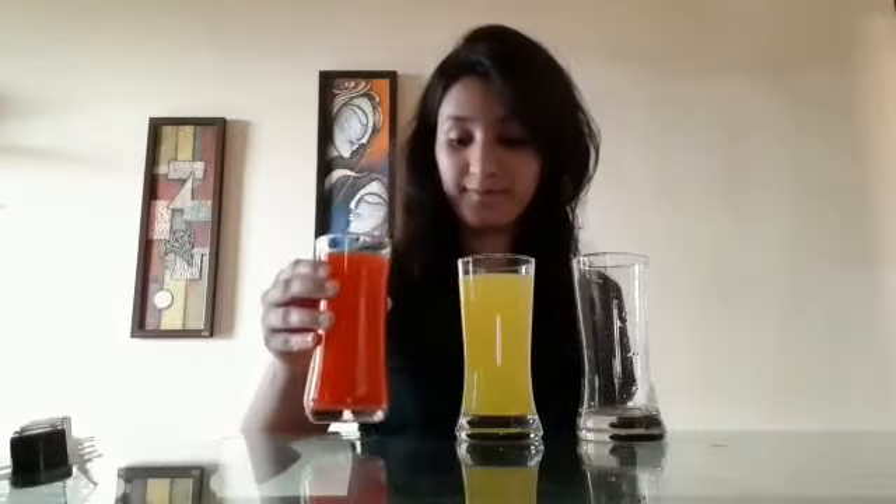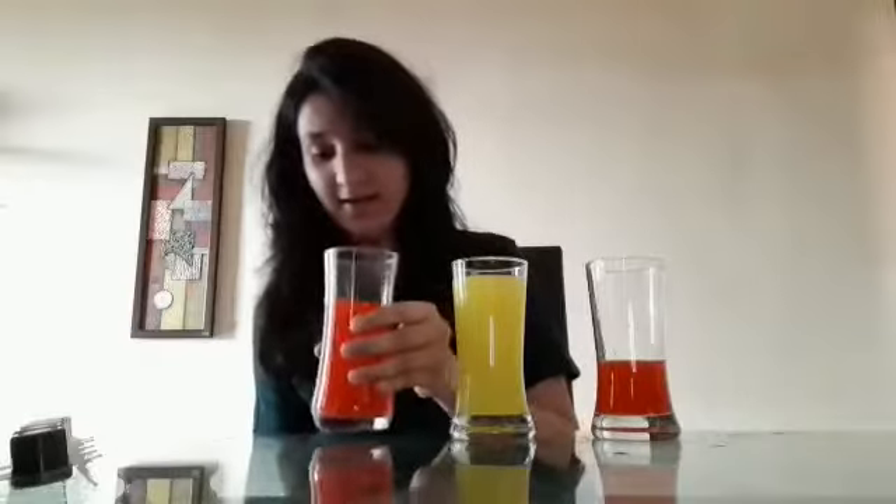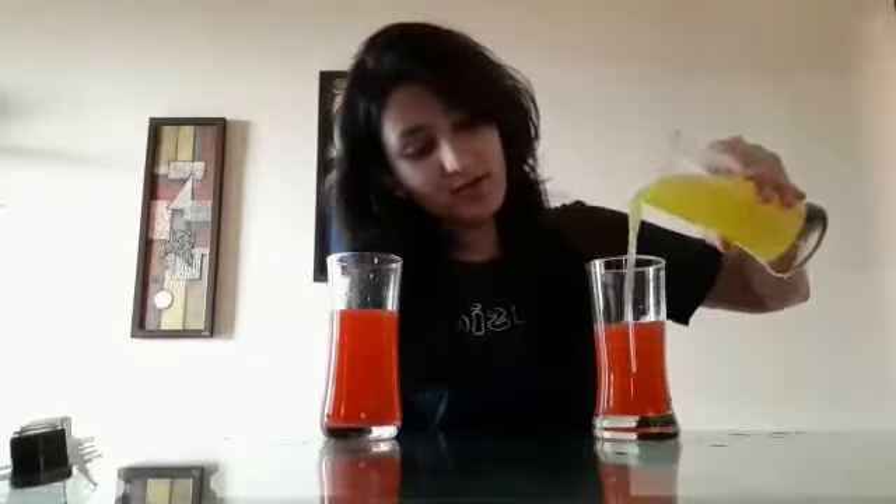So children, as you can see, I am having this red color and yellow color water with me. And I am also having this empty glass. We are going to mix both these colors in this glass. First I am going to pour some red color in this glass, and then I am going to pour some yellow color in this glass.